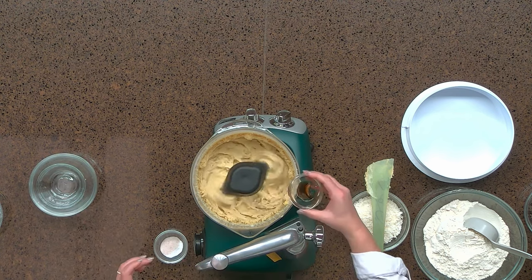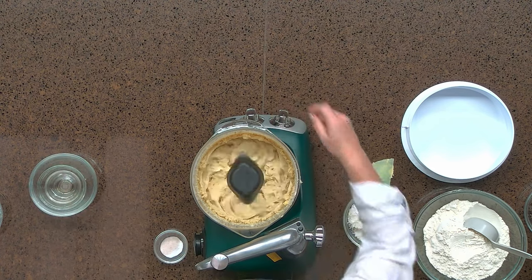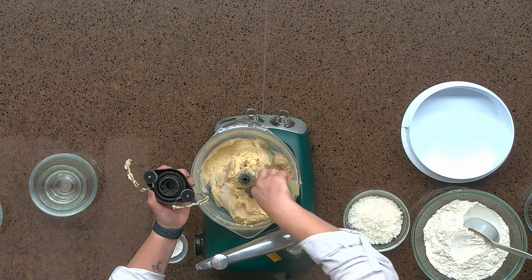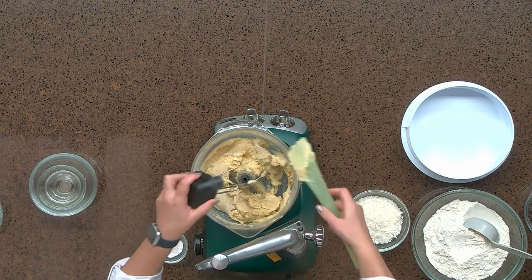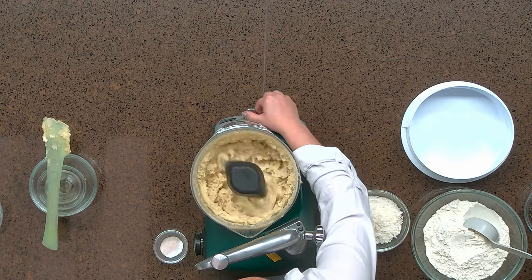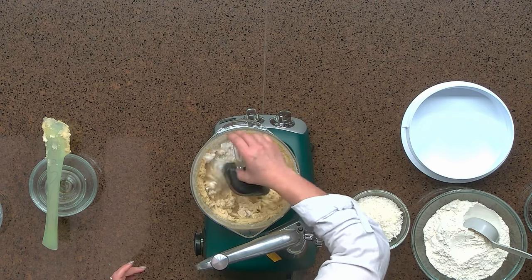Now we're going to add our vanilla. We're going to scrape down our sides one last time and then continue our mixing. Now that our mixture is smooth and fluffy, I'm going to add in our leavening agents: our salt, our baking powder, and our baking soda.